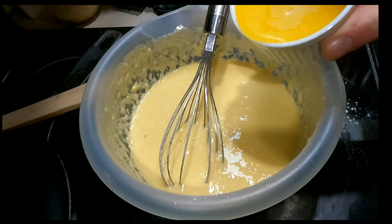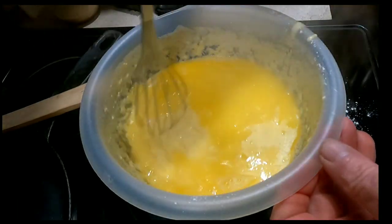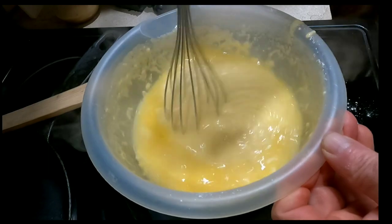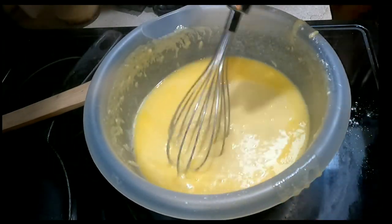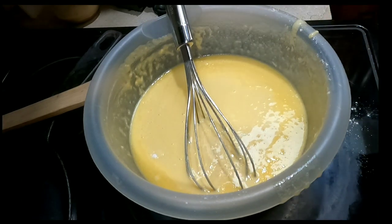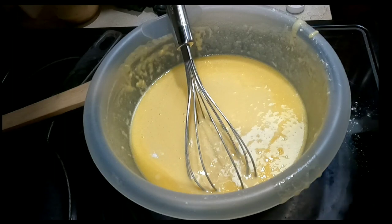Add five tablespoons of melted butter and give that a mix. Those are the main ingredients — the final two are both optional.